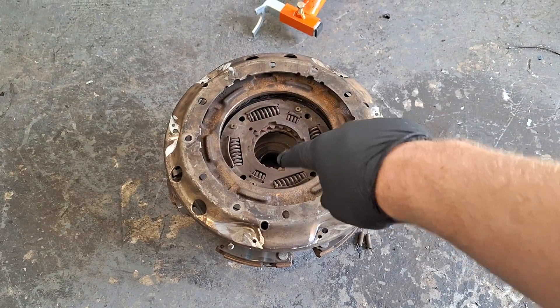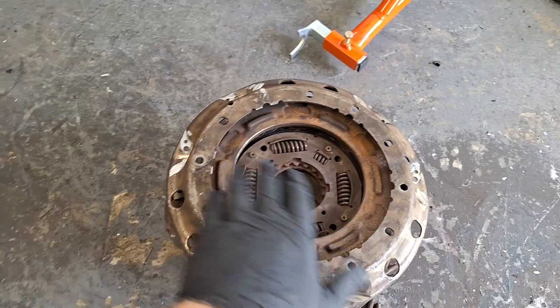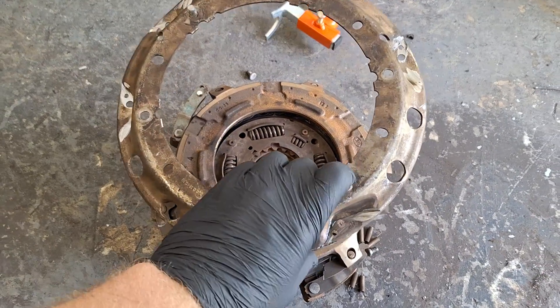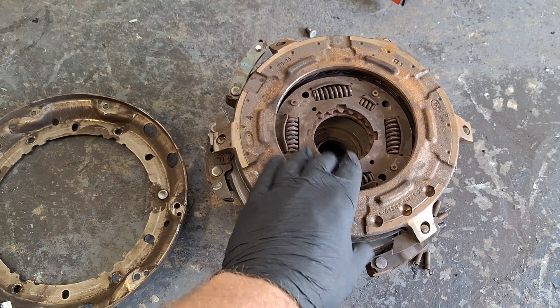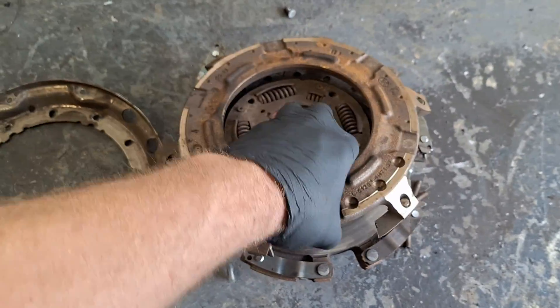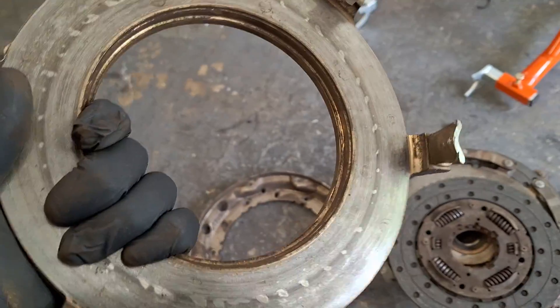Does this look familiar to you - sort of, except maybe something missing there? This is the top of the clutch, where the clutch studs usually are for the nuts for the flywheel. This appears to be a pressure plate of some sort. That's got some mass to it.